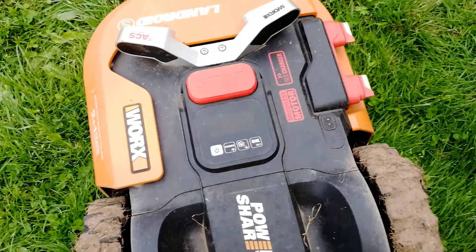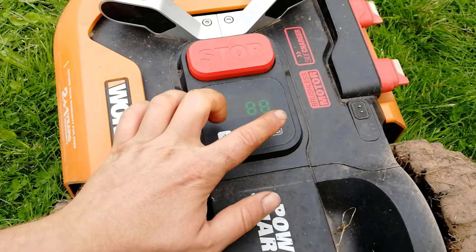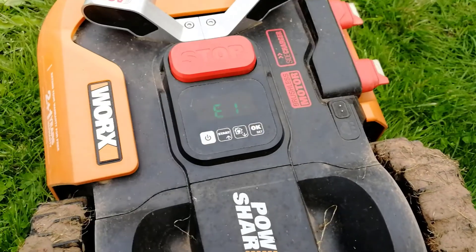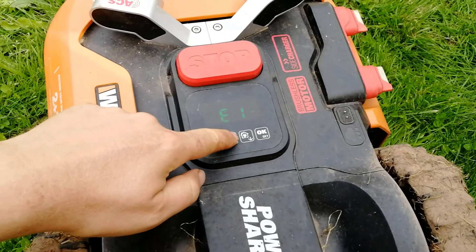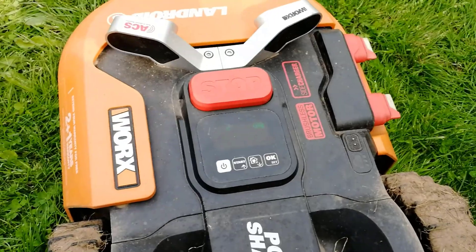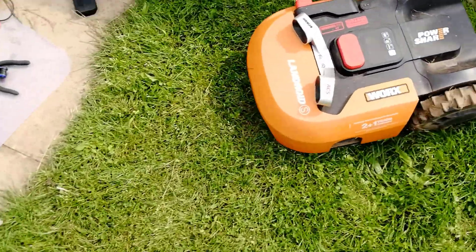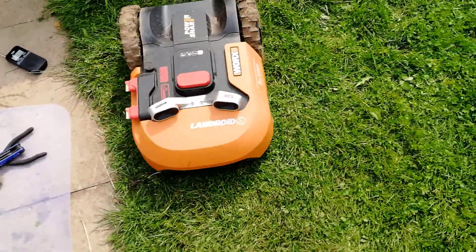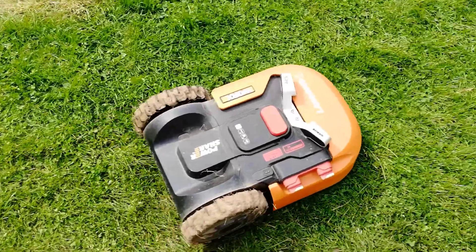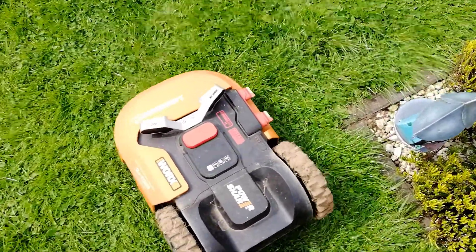The moment of truth — switching the lawnmower on, entering the password. E1 shows up, press start, press start again and go. It looks all promising. I can confirm: fault has been found and everything is officially fixed.